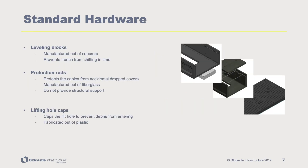All PlastiBaton cable trenches come with the necessary operational and installation hardware, including leveling blocks manufactured out of concrete that assist in installation, fiberglass protection rods to protect cables from accidental drop covers, and plastic hole caps to prevent debris from entering the lifting hole.